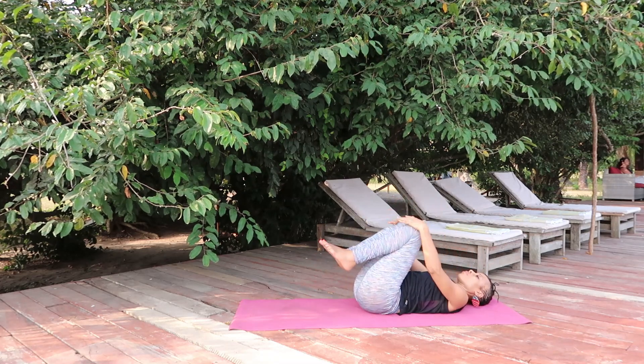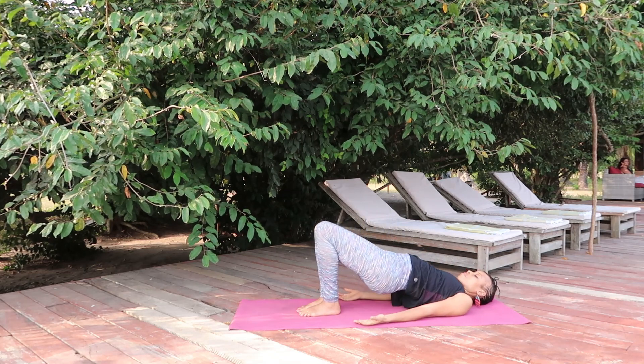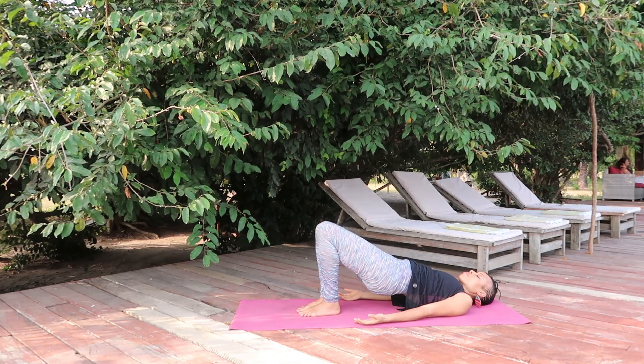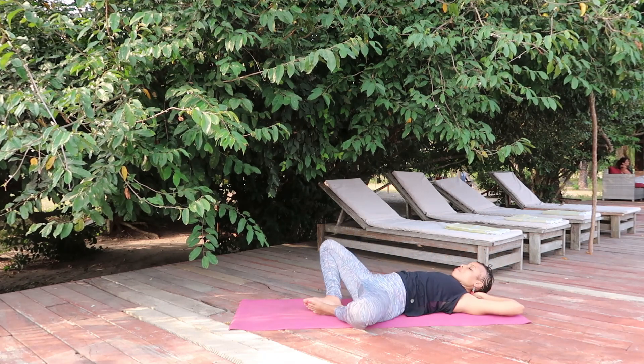Then you pivot back to the center, drop your left foot on the ground, hug the knees into the chest. Slowly lower the feet on the ground, lift your buttocks off the ground a final time, round the back, and interlock the fingers behind your head.